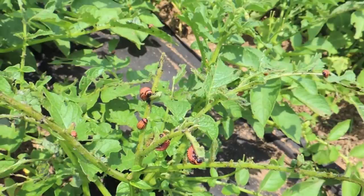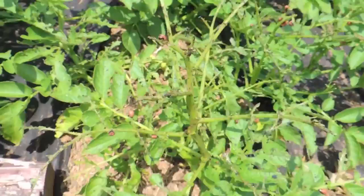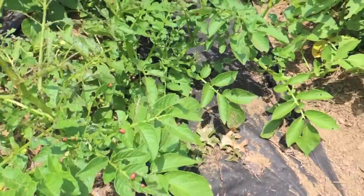If you start seeing the beetles or these larva, you really got to do something — either kill them or physically remove them — because they can do a lot of damage to your crop. You can see this actual potato plant here has been stripped fairly well, but it still has plenty of green so I don't think it's going to do a whole lot of damage.